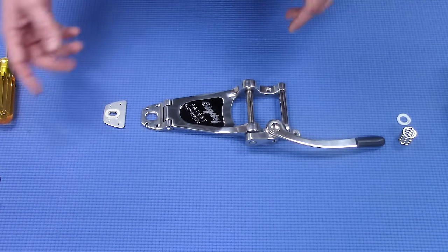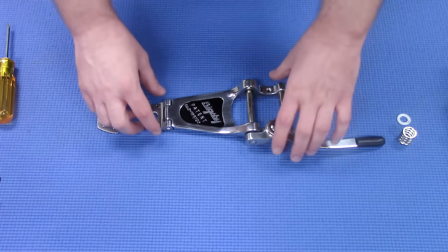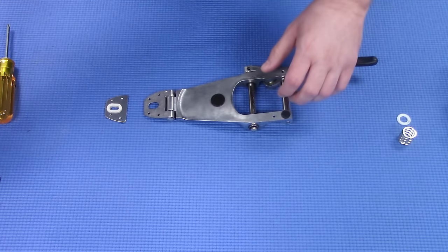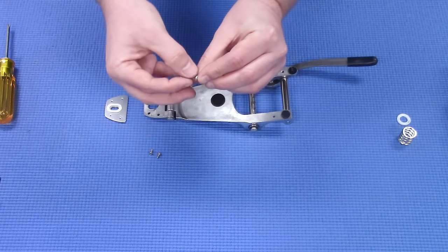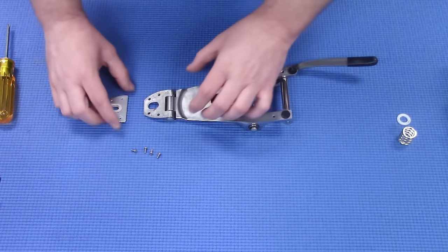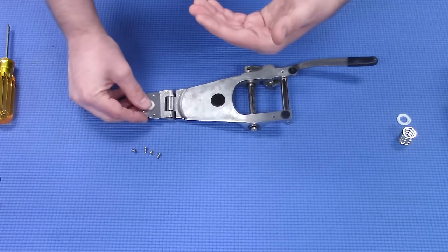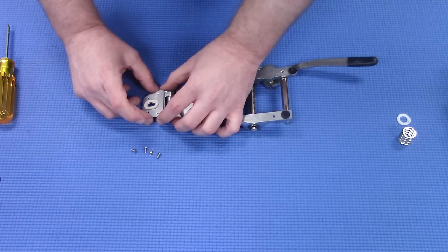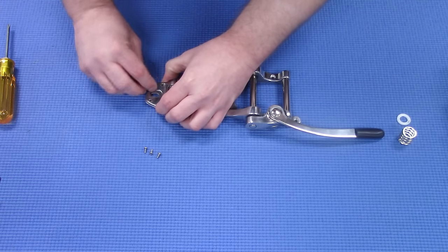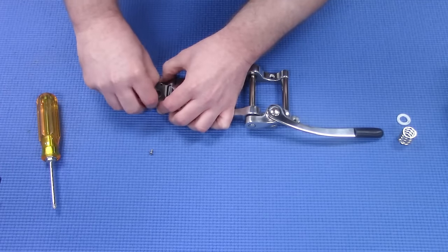Next we're going to install the tailpiece portion of the Vibromate plate onto the Bigsby itself. It will go on with four screws — they're the smaller, shorter screws in your kit. You're going to face the felt portion of the Vibromate plate towards the guitar, for obvious reasons — you don't want it to scratch up your guitar when you're installing this. These go in pretty easily and you don't want to overwrench them like crazy.